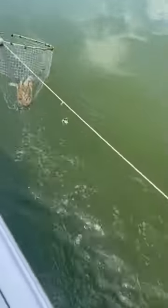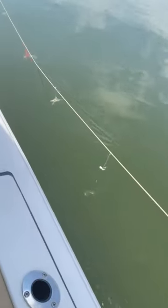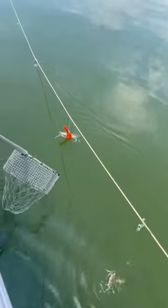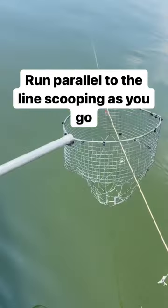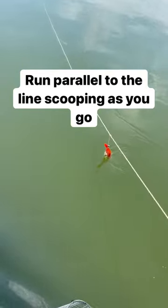My son gets a really nice one on the first bait there. Throws that one in and gets another nice one right there. The goal is to just kind of run as parallel to that trot line as you can and keep that distance about the same for the person netting, so it's nice and consistent.